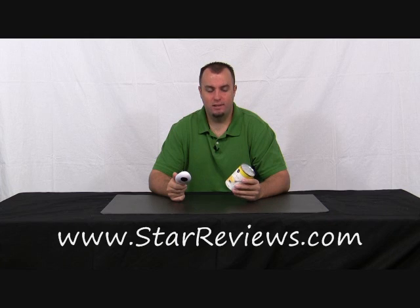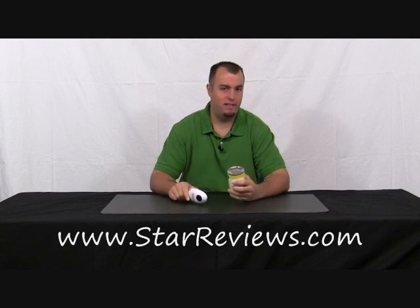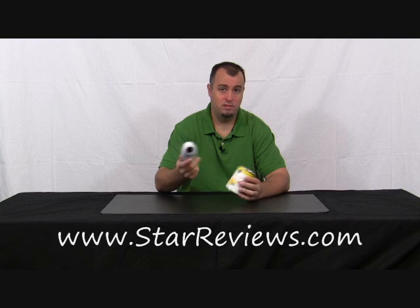For our first test, we have this can of corn, which is about the average sized can — same size as a soup can if they didn't have those peel lids — and we're going to see how the One Touch performs opening this can of corn. Let's take a look.